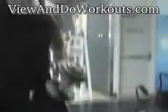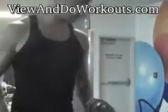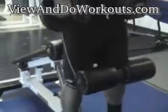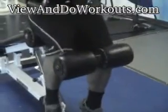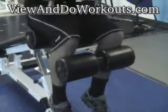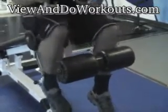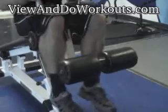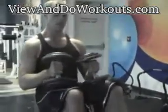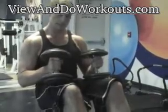You're going to grab the dumbbells, a weight that's good for you. Now you're going to put your leg over the platter and sit back slightly, placing the weight on your knees. Now you're going to slowly go back, and as you go down, you're going to bring the dumbbells to your chest, locking your feet in position.